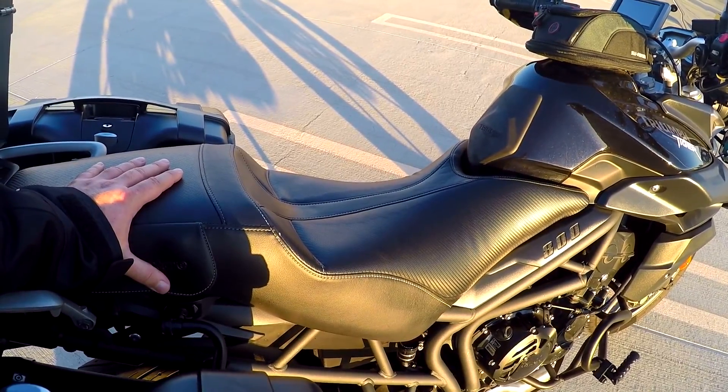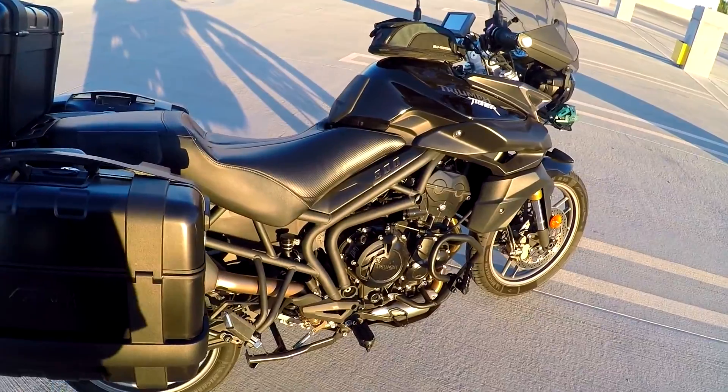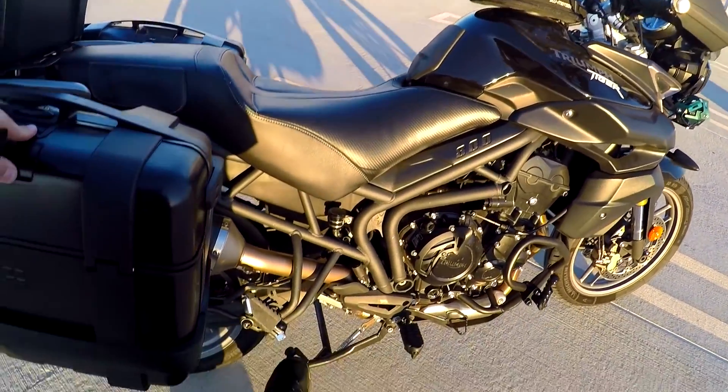I also installed the center stand, though it's not on the center stand currently.